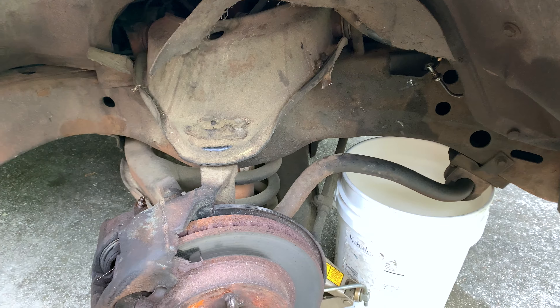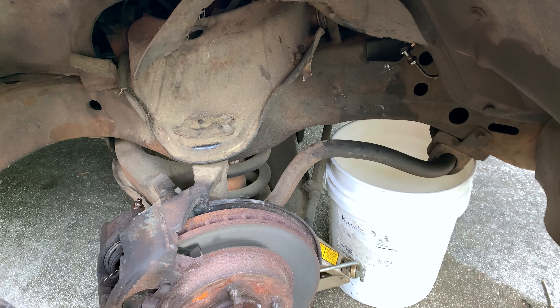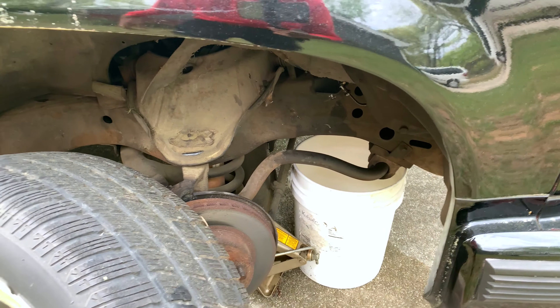I'm gonna change the calipers and the brake pads. While I'm already in there, I'm gonna do a little front-end job on it so I don't have to take the wheel back off. That way I know the brakes are good.